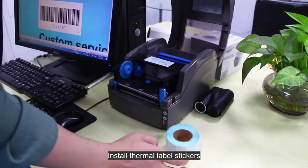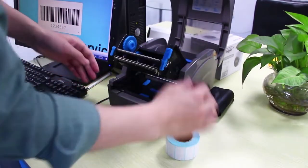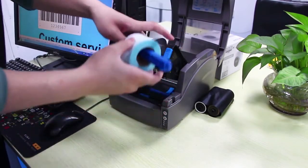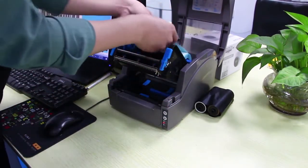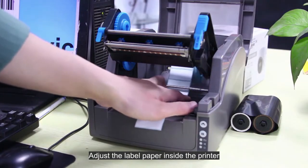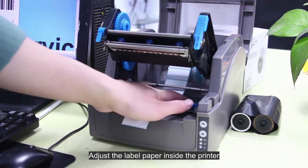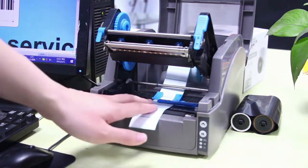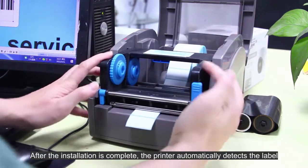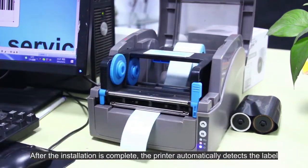Install thermal label stickers. Adjust the label paper inside the printer. After the installation is complete, the printer automatically detects the label.